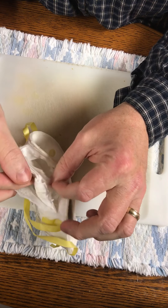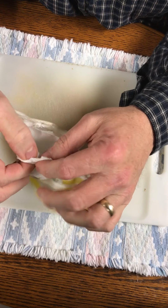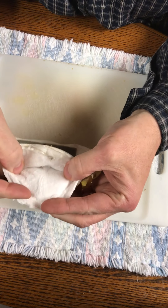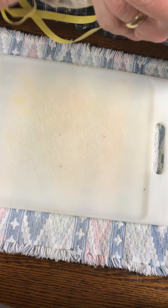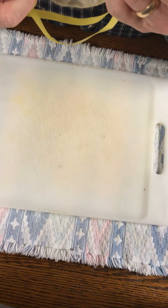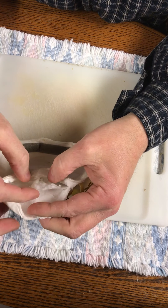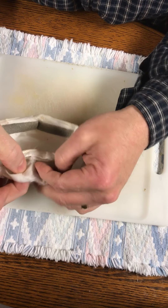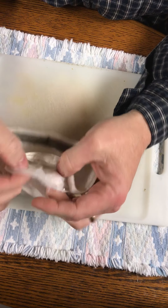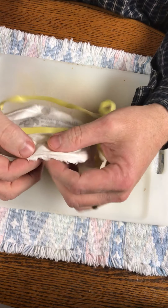This second material layer - which is this fiberglass-y, plasticky filter media - is really tough to blow through; you can't see through it. And the inside layer, when I blow through it, has hardly any resistance at all. So the meat of it is this middle layer.